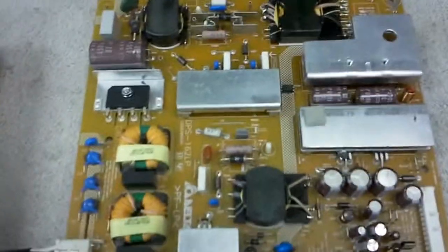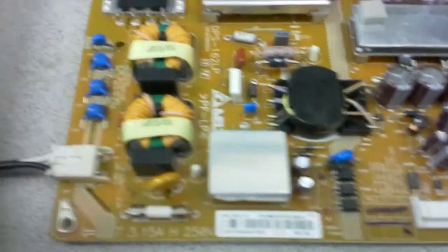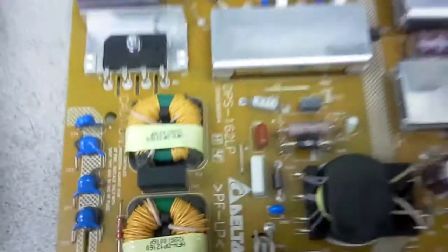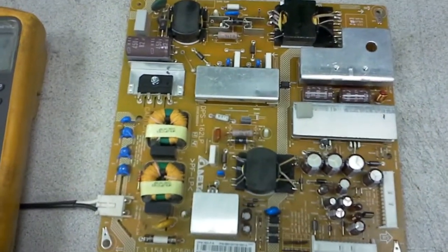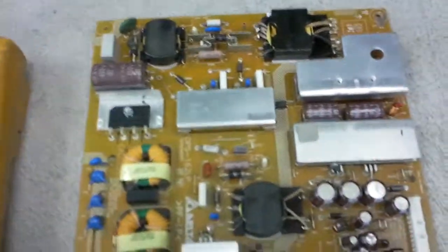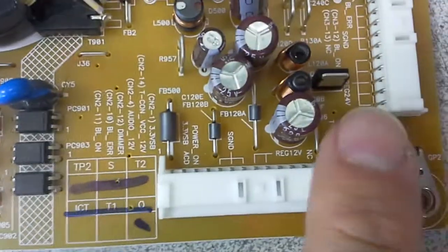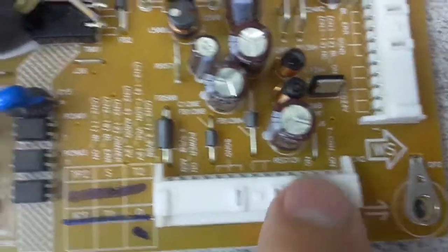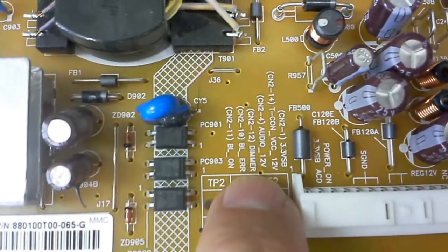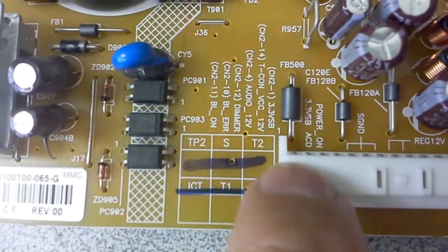This is Bobby, I'm Compound TV Repair with a video today showing how to test power supply board DPS 162LP. We do that for a customer. It's nothing unusual or fancy actually — it's a classic power supply board for an LCD TV, and it's being controlled from this connector which is called CN2. There is a short table here that tells you what the pin meanings are, and on top of that the pin meanings are actually written next to the pins themselves.